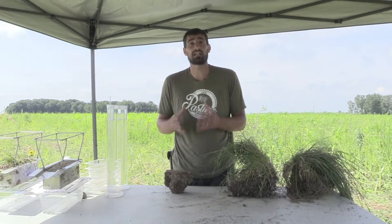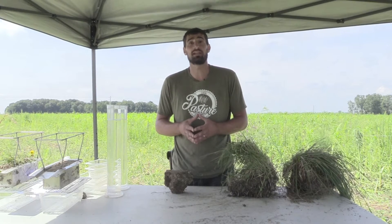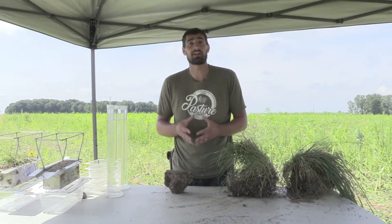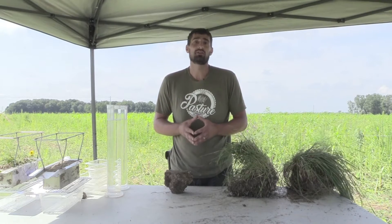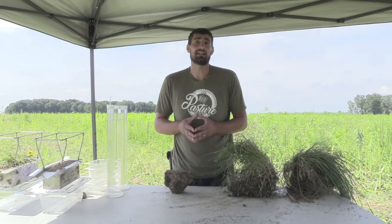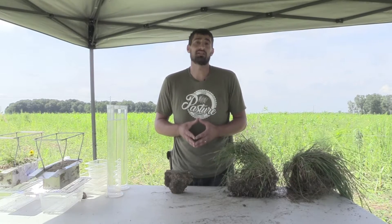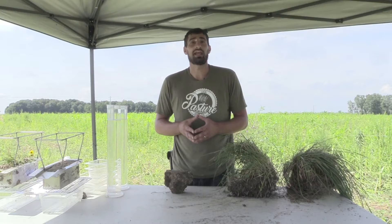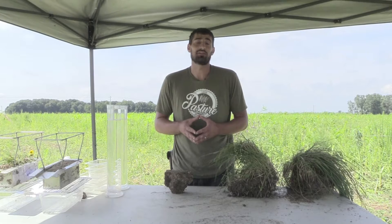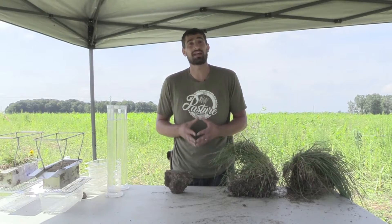I've collected a few samples on our farm. We've farmed very regeneratively for the last 20 years — the soil has been protected, we've been infiltrating water, and we're building soil aggregate. I'm going to compare that to soil just 50 feet away that's been farmed very conventionally in a corn-bean rotation, without the focus of keeping soil protected. It'll be interesting to see the difference and why that matters for healthy soils, healthy food, and our environment.